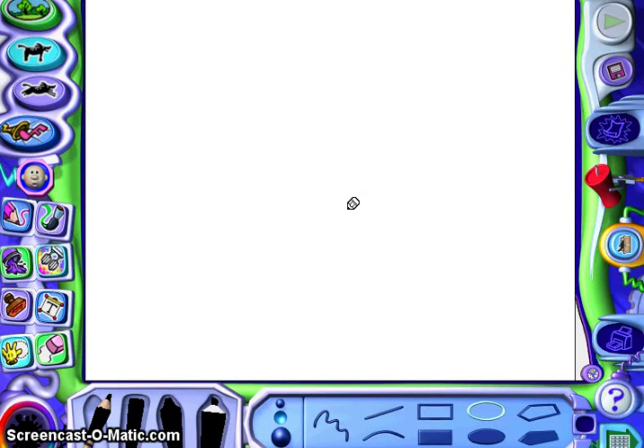Hi boys and girls, it's Mrs. Schulte. In celebration of Dr. Seuss's birthday, we're going to make a Thing 1 — or you can make him a Thing 2 if you want to — using Kid Pix.